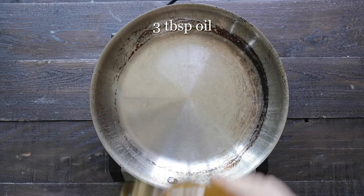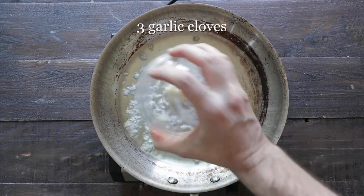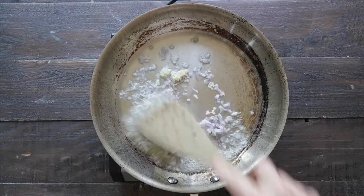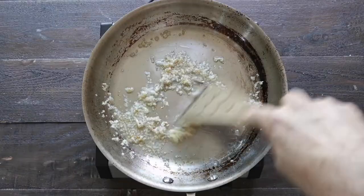Next, I've got a large saute pan over medium-high heat. We're gonna add in some olive oil, some diced shallots, and some garlic. What we wanna do is stir this around for maybe two to three minutes to get a very light little brown on them.